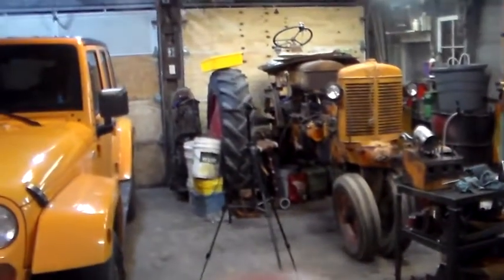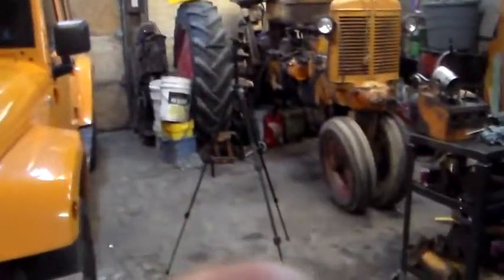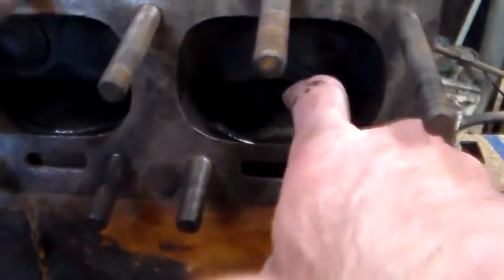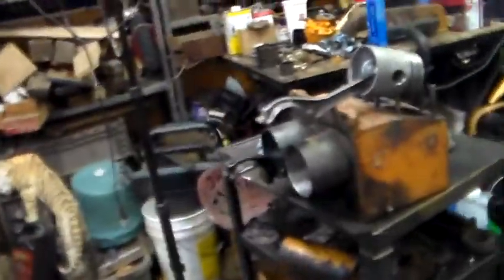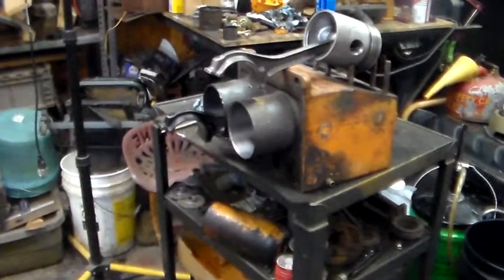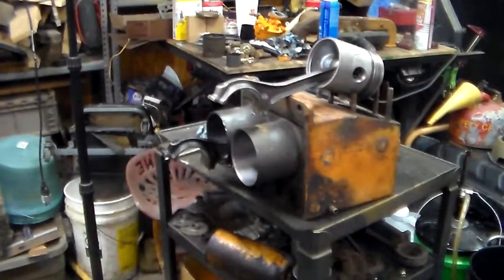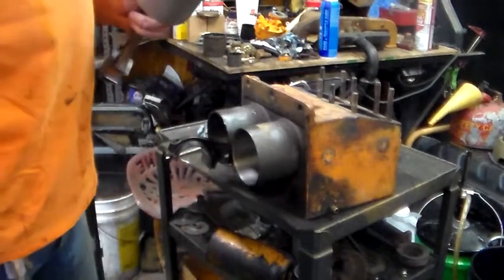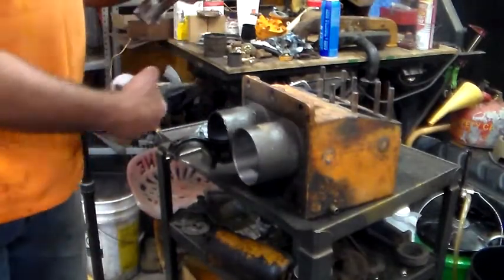Back out in the garage working on the blocks and pistons. Got one block already down on there and you can see pistons are in there. Second block got one piston in. I figured I'll show you the method for getting the piston in.